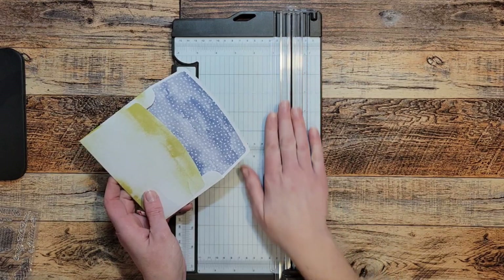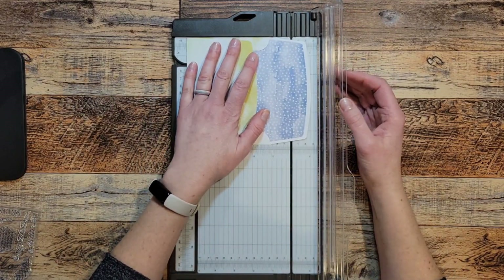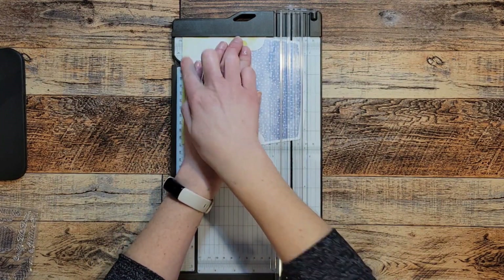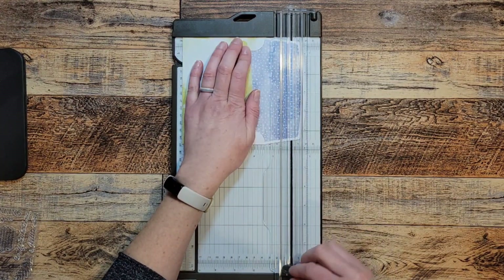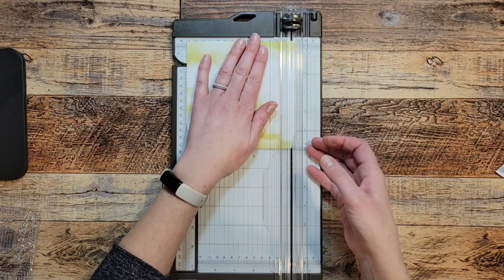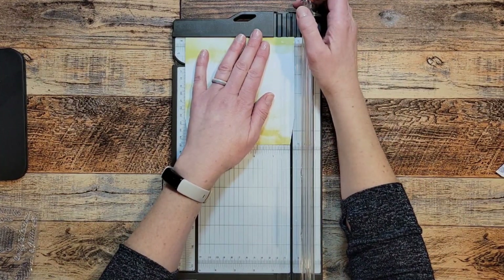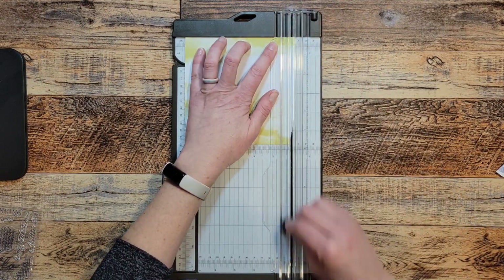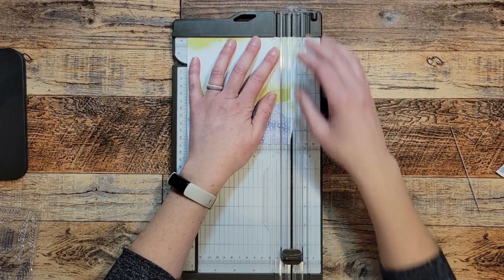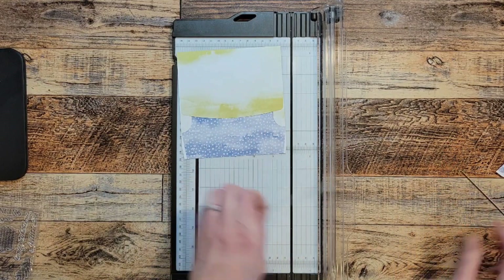I use a paper trimmer from Stampin' Up! You need to start on your square edges so that you have a nice square cut. First I cut off my adhesive piece — that's just garbage, so cut it off at about 5 and three-quarter inches. Then I cut about an eighth inch off each side. The width of the envelope is 5 three-quarters, so I cut it at an eighth inch less on each side, bringing it to 5 and a half inches. Those edge pieces are just scrap.